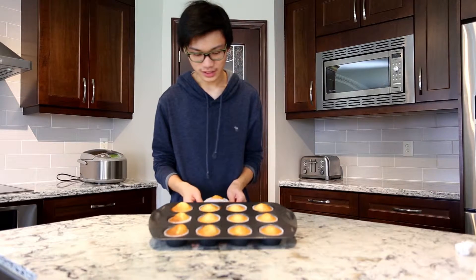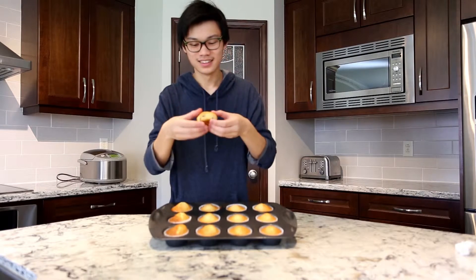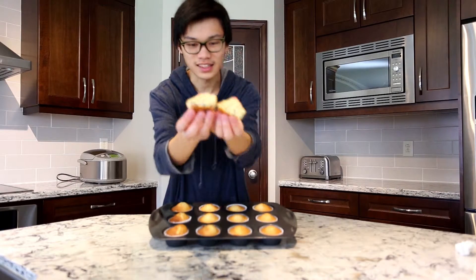So here we have our lemon cranberry muffins. They're really, really good and they look really good. I made some extra, and you can see how they have little cranberries on the inside.